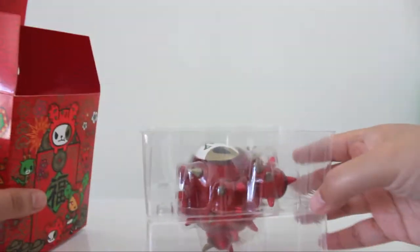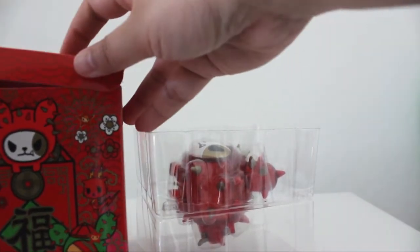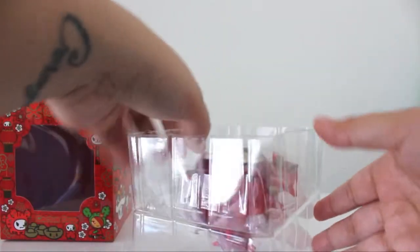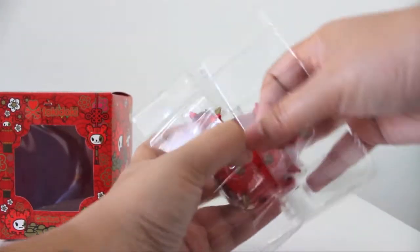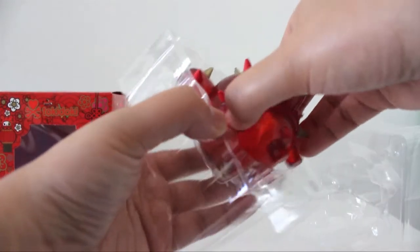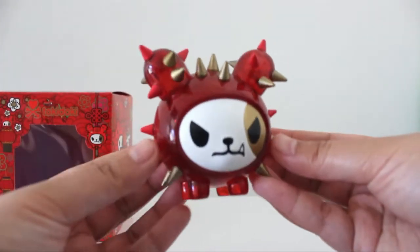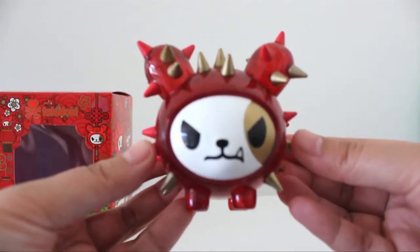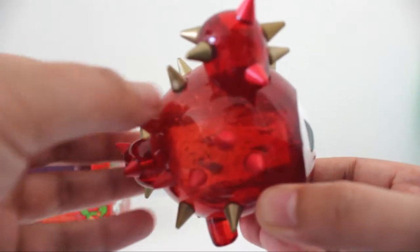What's cool about the figure itself is not only is it red and gold, but it has this translucent situation happening. It has the typical colors for lunar new year — red and gold — and they could have had it as a solid, but in this case it's translucent and super sparkly. Ta-da — cactus dog! Look at that!